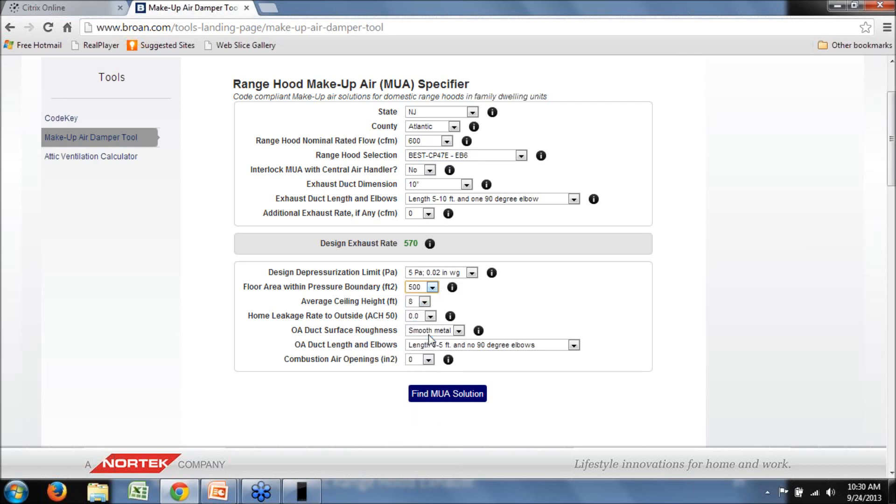Next, enter the square footage — let's say 2,500 square feet for standard new construction with an average ceiling height of about 9 feet. These inputs matter because they tell us how much infiltration is available through building leakage. A measure of infiltration is the ACH-50 — air changes per hour at 50 Pascals — which you can get from a blower door test, or make a conservative estimate. I'll choose 3 ACH-50, assuming it's an energy-efficient tightly built home compliant with the 2012 energy code. Then we specify the outdoor air duct characteristics — flex duct or smooth metal duct makes a difference on resistance to airflow.